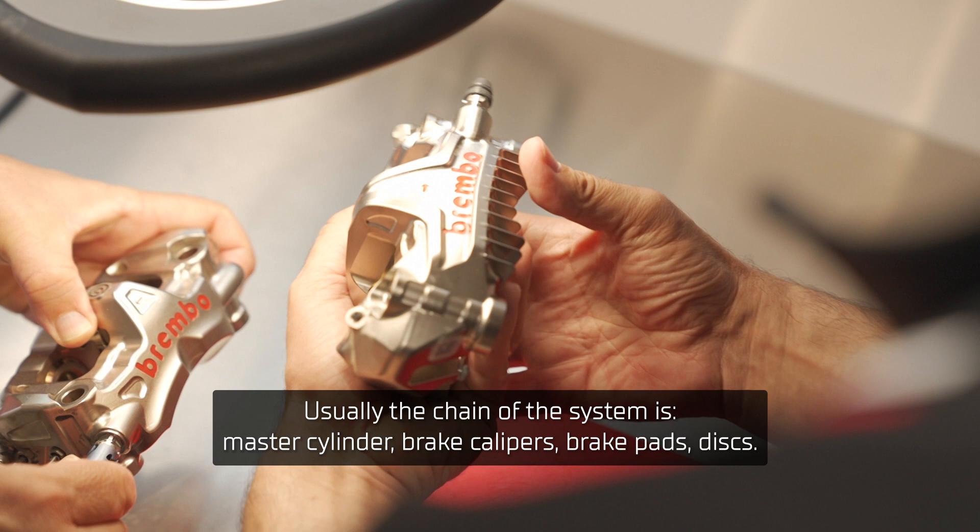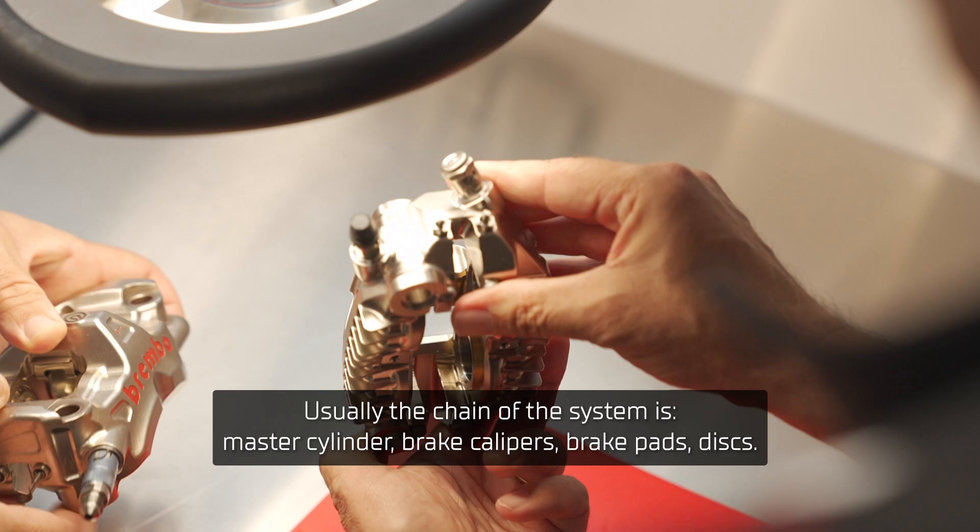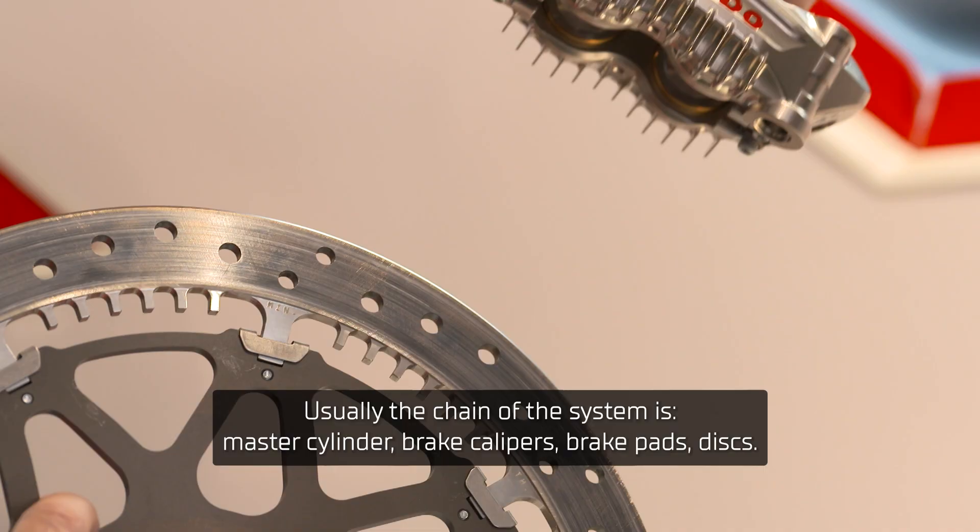Usually the chain of the system is a master cylinder, brake calipers, brake pads, discs. So these are the components we are using.